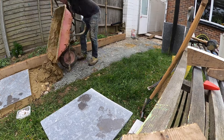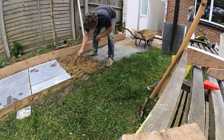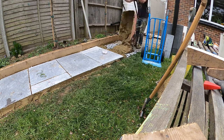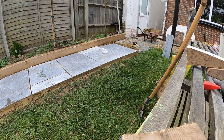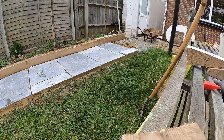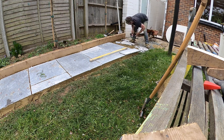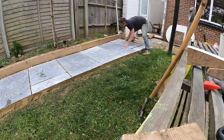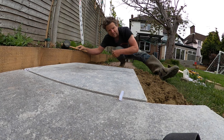And there you have it — how to lay a paving slab in five minutes. Now you've just got to do that for as many paving slabs as you have, so you should get on with it!